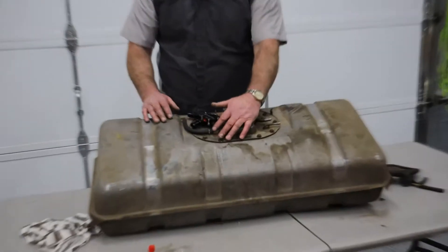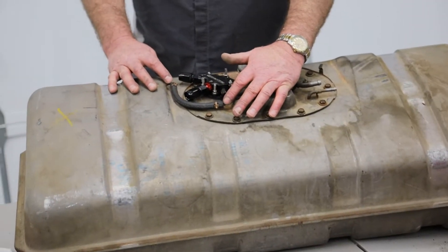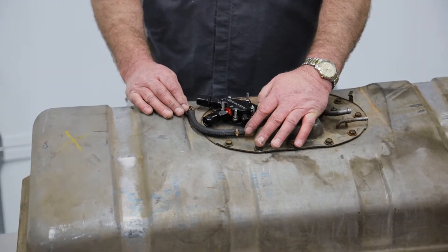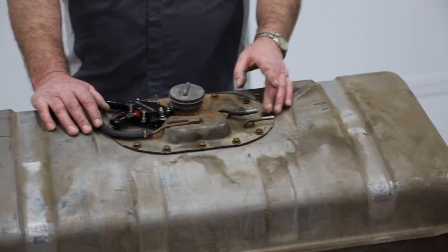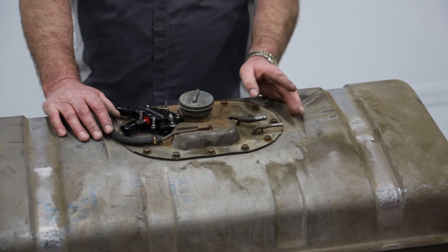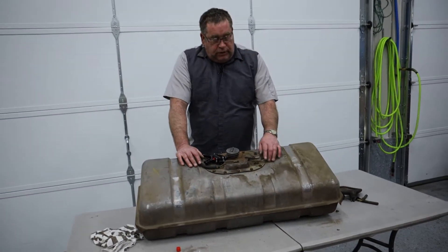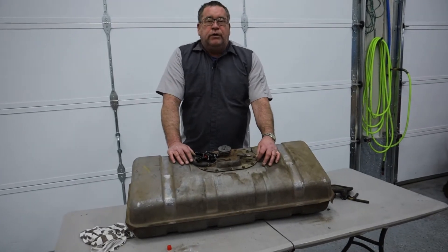I have taken this breather side off and have just put a hose between the two breathers. I need to come in here and plug off this original fuel outlet line as well as this original return line.